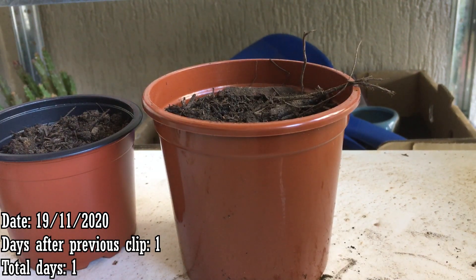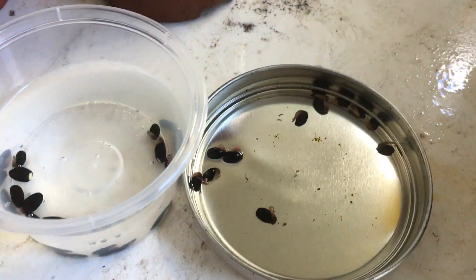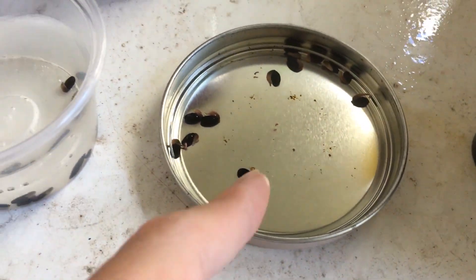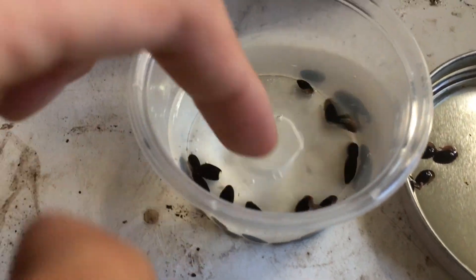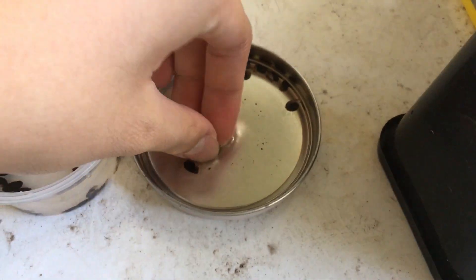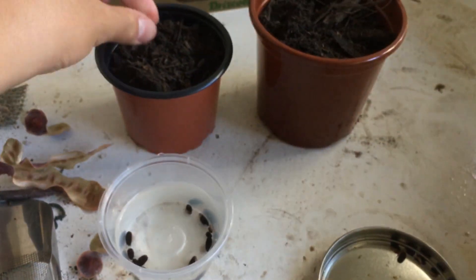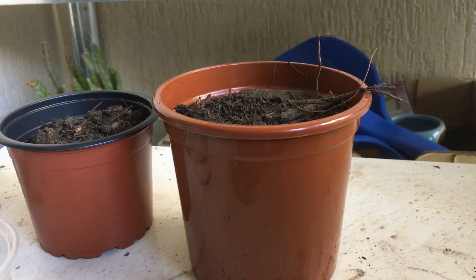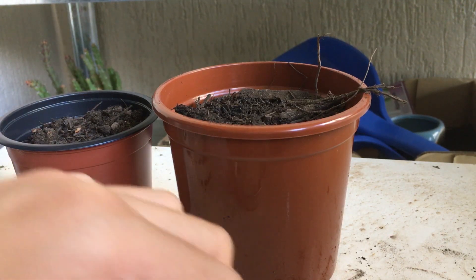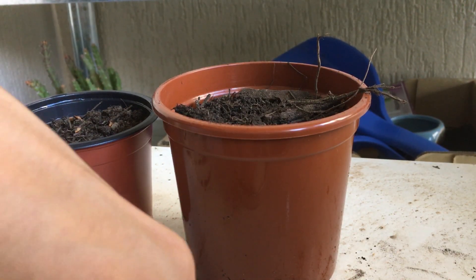We're going to be planting the seeds now. We've got some different results from the boiling water and the scarification — physical damage. This is heat scarification, this is physical scarification. You can see with water the seeds plumped up a bit, which is pretty normal. But the ones we actually scratched properly have plumped up a lot — you can see the size difference. That's what we want: seeds to absorb the water and plump up. The hot water seeds go in the pot on the left, using bark-based compost. I'm placing the seeds in and I'll push them down and give it a water.